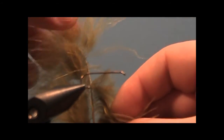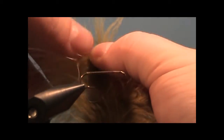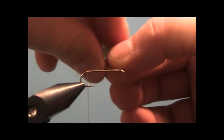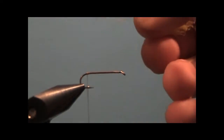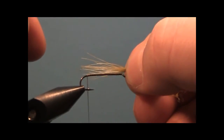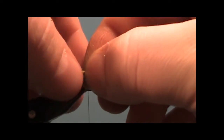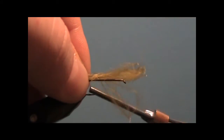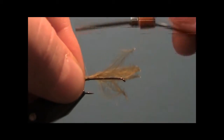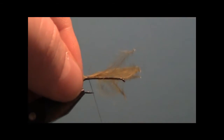Take a marabou plume and strip off about 10 barbs or so. Bundle them together and get your tail so it's about the length of the shank. Tie this in just above the barb — two or three wraps is all you'll need.